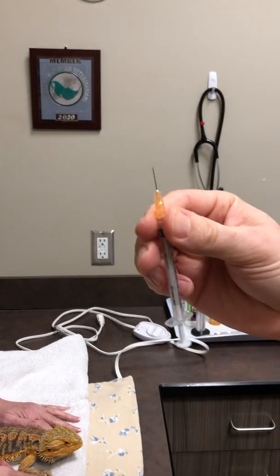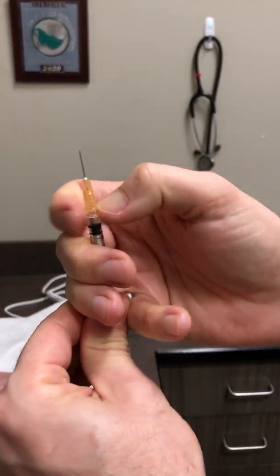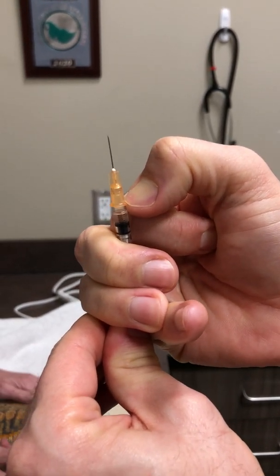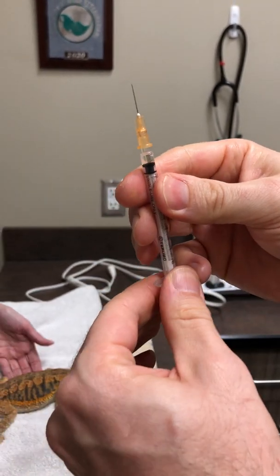Take off the lid to the needle. Make sure your needle is nicely attached — you can apply a little bit of firm pressure there. Probably safer to do this before taking the lid off, but just making sure that it's nicely pointed down.